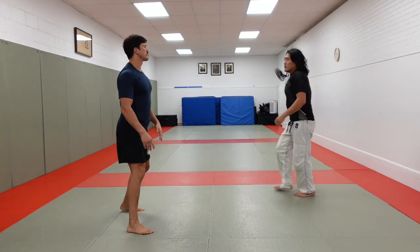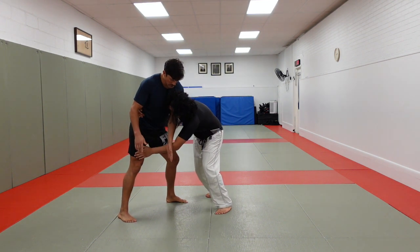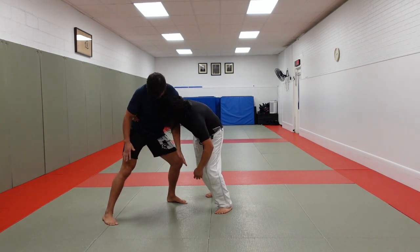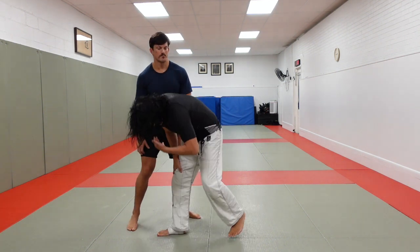Sometimes — clear, change levels — I can't get this leg because it's too far away. In this case, I'm going to circle, drop to my knee and go drop uchigari. That's another one.